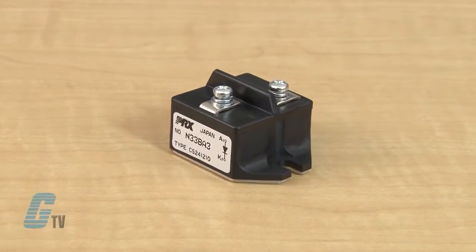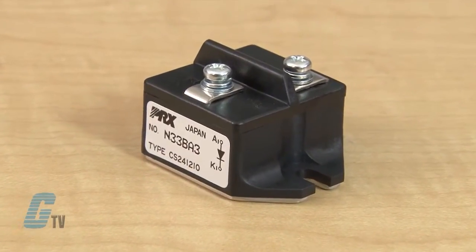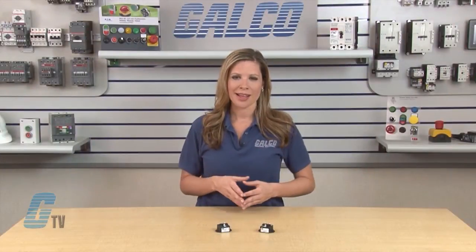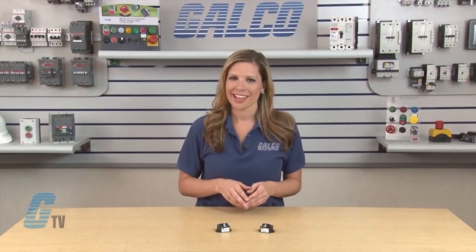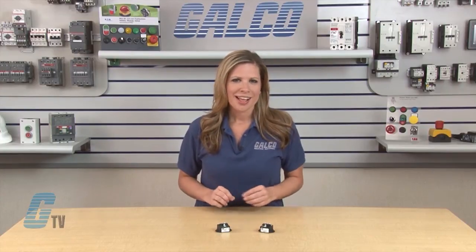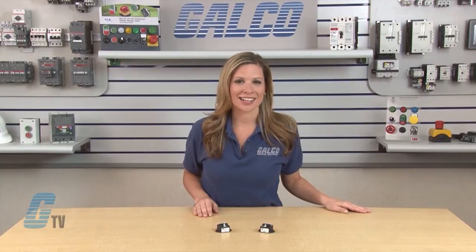Fast Recovery Single Diode Modules have a CS designation and are part of PowerX's PowerBlock module construction. They have been tested and recognized by UL under QQQX2 for electrically isolated semiconductor components. The modules are isolated for easy mounting with other components on common heat sinks.